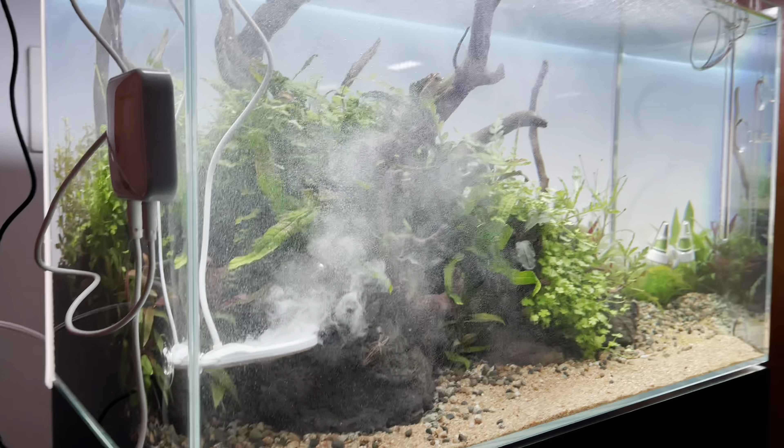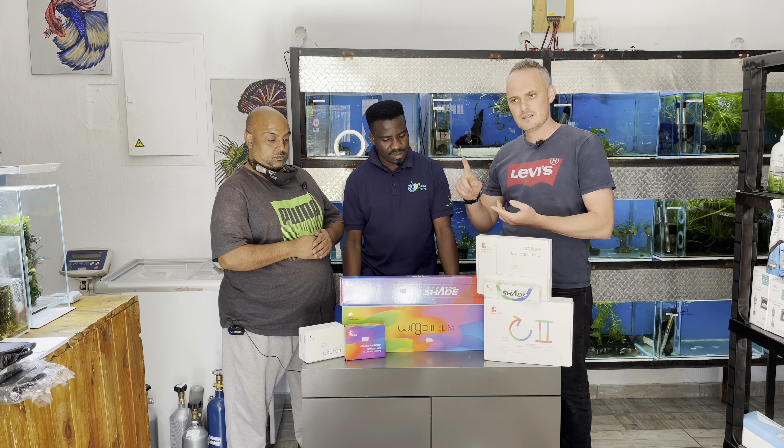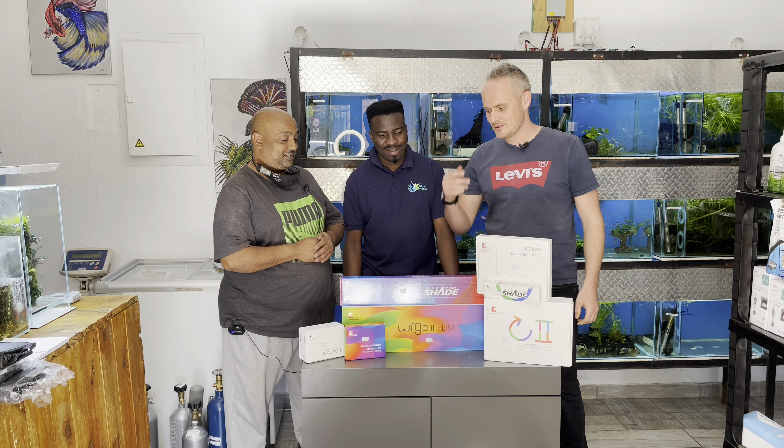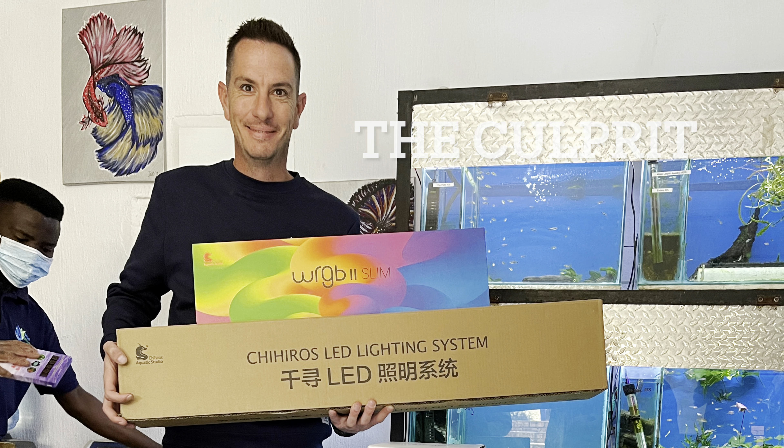WRGB2 Slim - that's a new one. WRGB is just full spectrum: white, red, green, blue - second generation. First generation there were some issues with them, but second generation you've got good quality LED lights, all the faults have been settled, and you've got software, which is a big positive for these. We got them in 30, 45, 60, 90, and 120. We've already sold one whilst we're still offloading. We're quite happy with that.